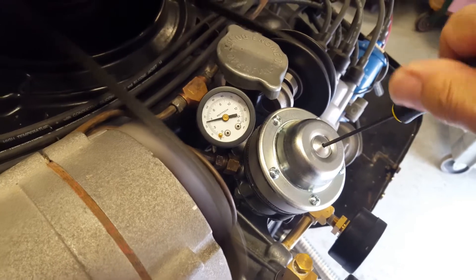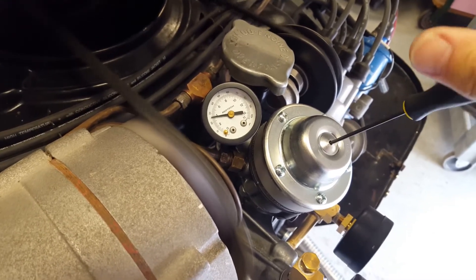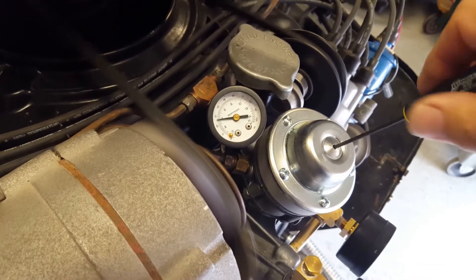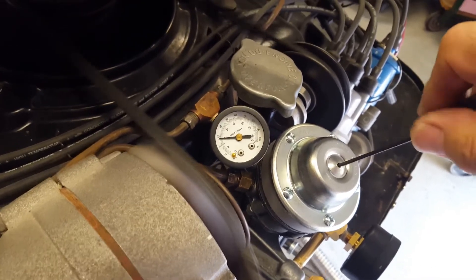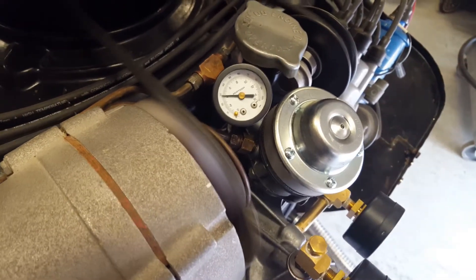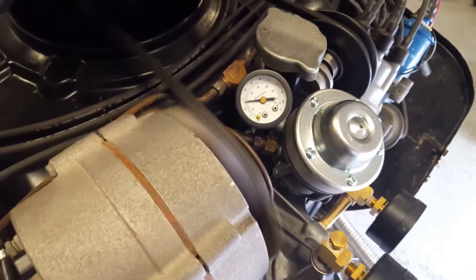Ideally between 3 to 4 is fine — it's not that critical. But it's nice to have a way to adjust, especially if the pump came from the factory or from the rebuilder with the setting too high. The fuel pressure is much more critical on the turbo engines than it is on the normal intake/HV carburetors.